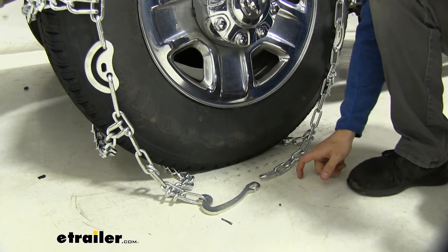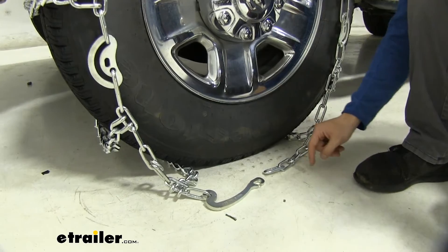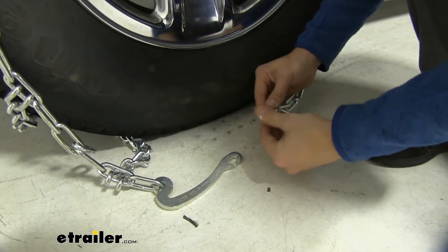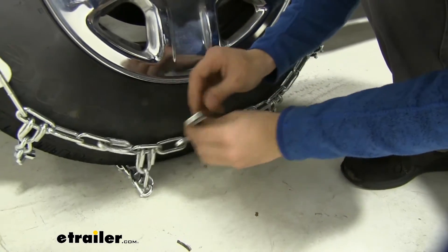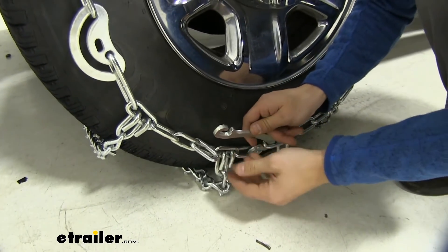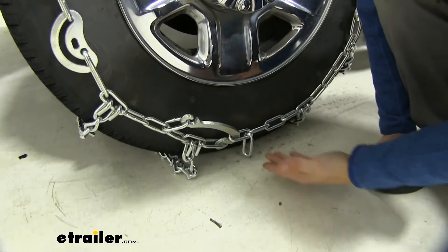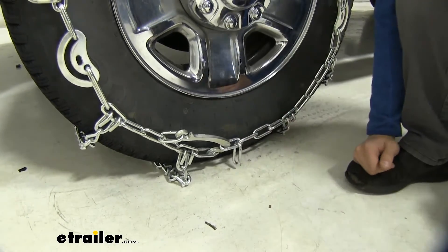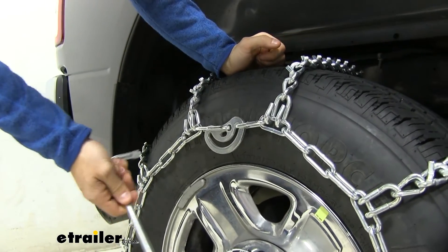The front side is a little different — we have the same five links, but instead of a hook we have more of a lever. Go back to the same link number we used in the back, which was two, and put this over top and pull it back. It's a little loose, but we still have the cam tighteners to secure, so we'll leave it for now. If after securing the cam tighteners it's still pretty loose, you can come back and go to the third link. Use the included tool to secure all of the cam tighteners.